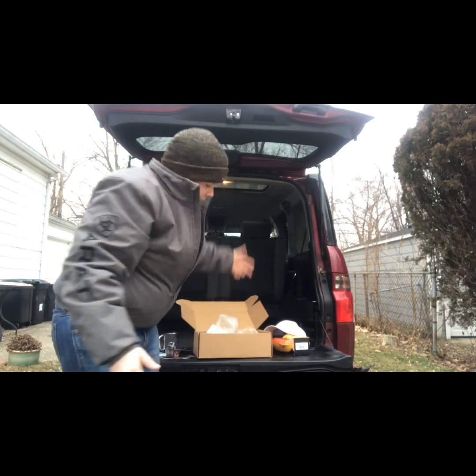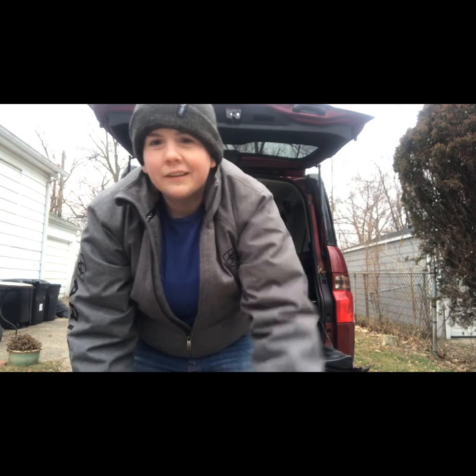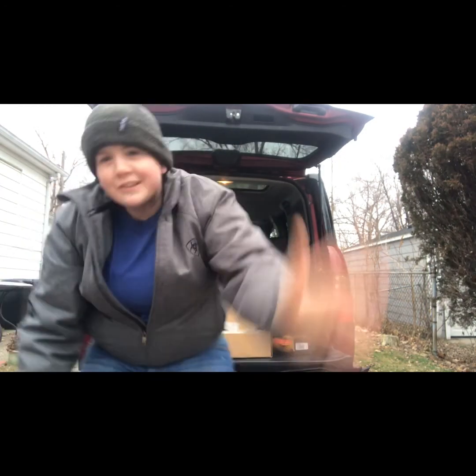That's the HikeWise box — check it out, guys. Like and subscribe and go check them out. For my first box, I'm really impressed. Go check them out — I'll see you guys later!